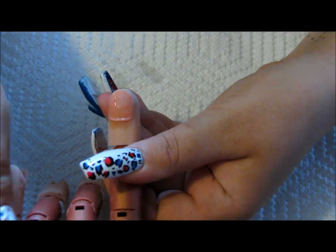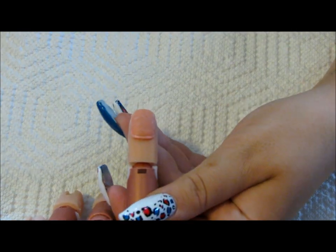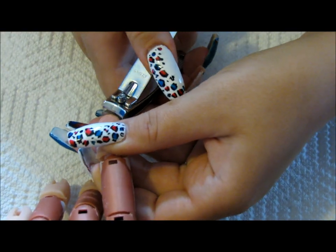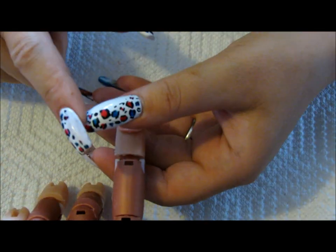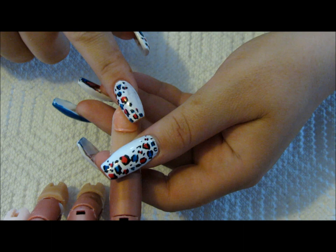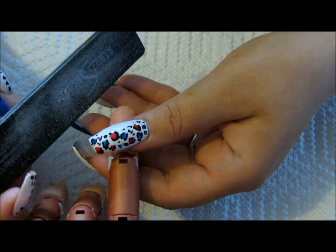The very first thing that you need to do is wash your hands or use some hand sanitizer. My first steps are going to involve prepping the natural nail. I'm going to take my clippers and clip back the natural nail as close down as you can without hurting yourself. If there's too much free edge on your natural nail, it may cause some damage if it gets pulled off for whatever reason.